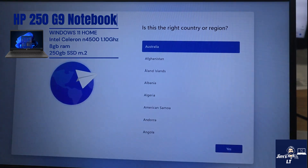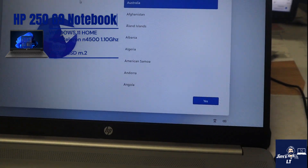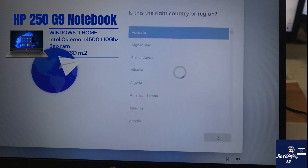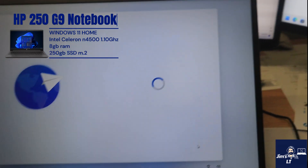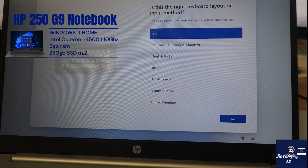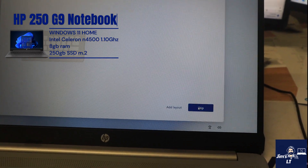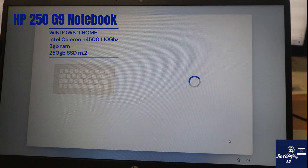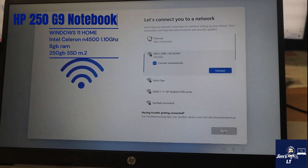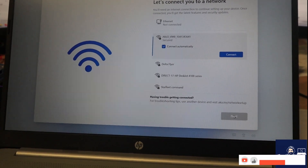So we've come up to your standard Windows 11 setup screen. We're in Australia, so we're going to select Australia. We've got the US keyboard which is a bit weird, but we don't want to add another type of keyboard. Now this is a little bit of a tricky thing here - you would obviously think you're going to select the Wi-Fi network you want to use.